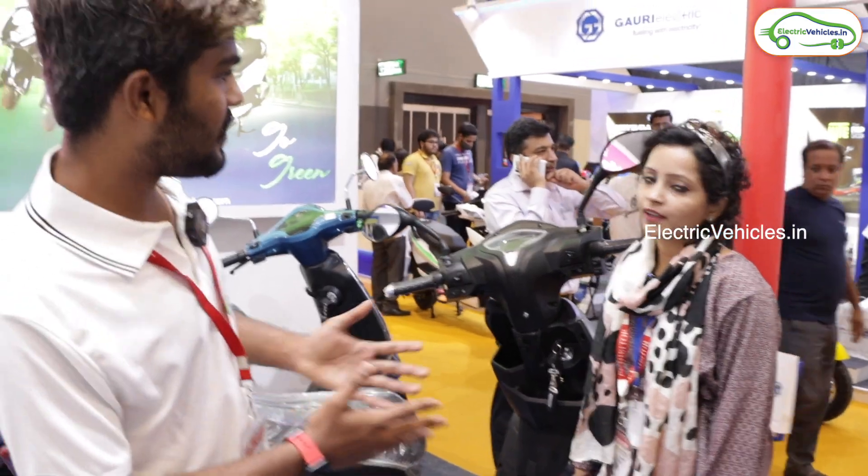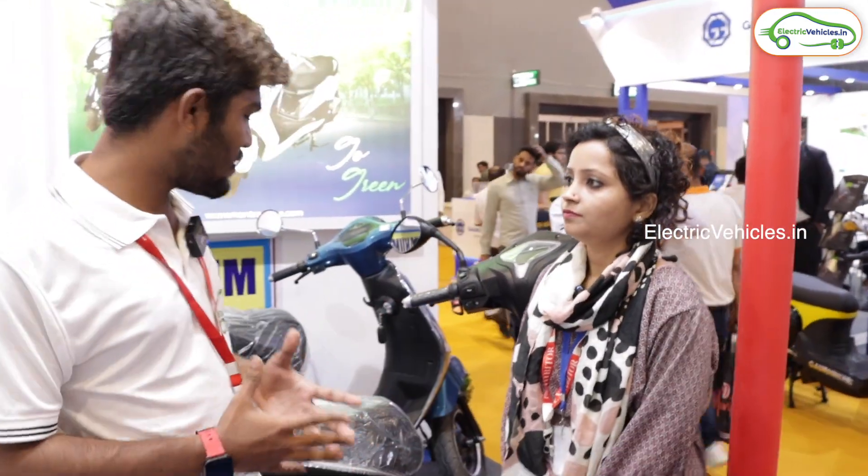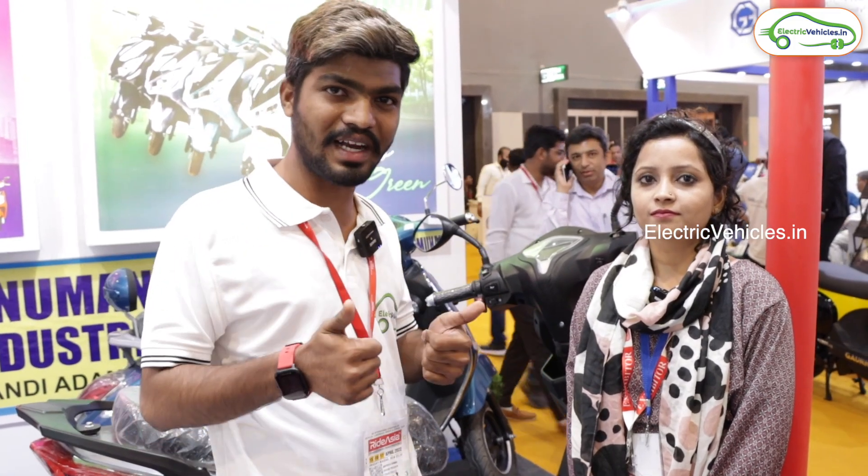Thank you ma'am, thank you for your valuable information. So friends, this is all about Mantra Ebikes. If you have any doubts, please let us know in the comment section. Please like our video and don't forget to subscribe to Electric Vehicles. Until then, go green, go electric.